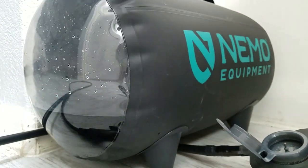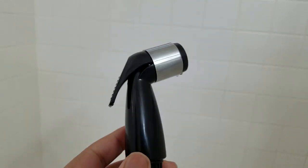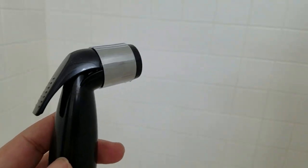Alright, let's check out the water pressure. This is a seven-foot hose — this should look very familiar, it's the same kind of nozzle you find in your sink sprayer. Let's see how strong the stream is and how long it lasts. Ready, set, go.